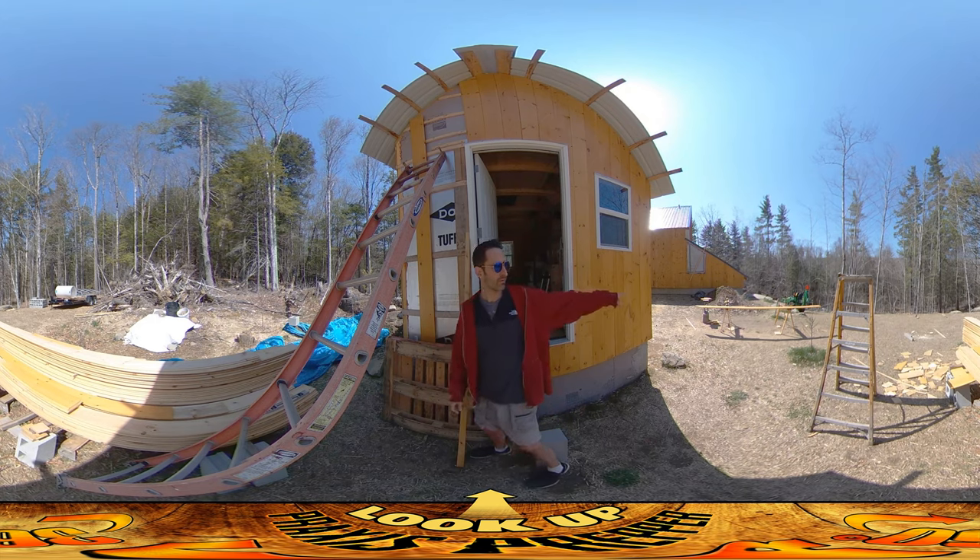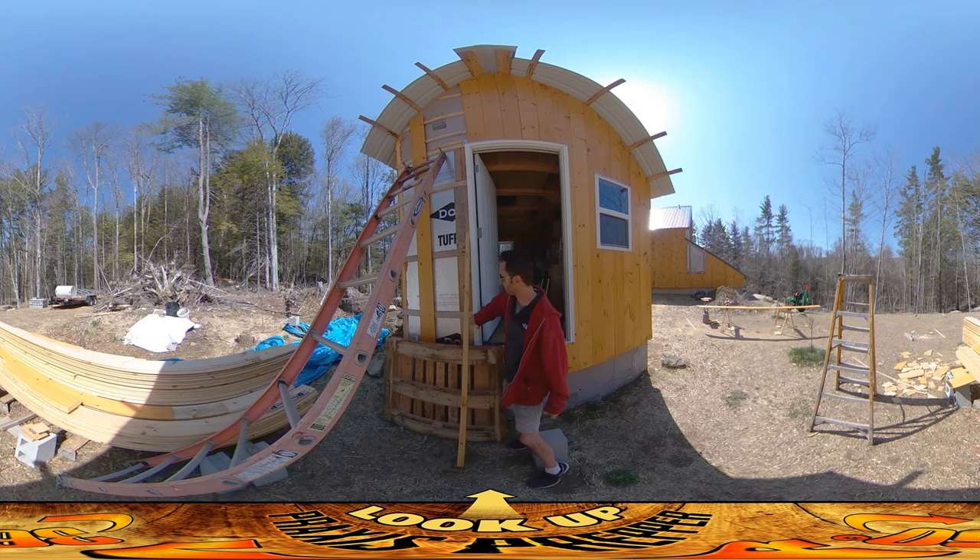I do have the piece for around the door — it's sitting over there, it's ready to go up. I've been doing silicone caulking around the door and the windows, so I wanted to make sure that had a good amount of time to dry. That's been sitting there since yesterday.